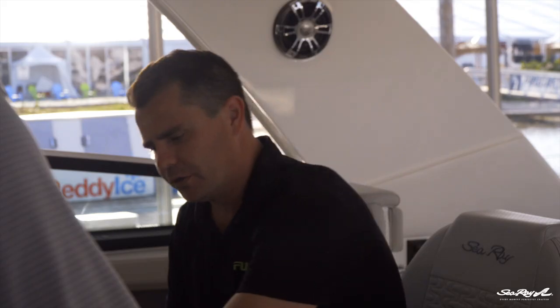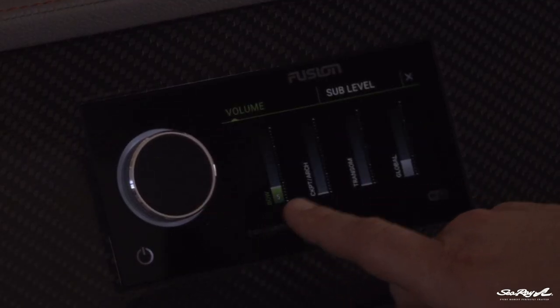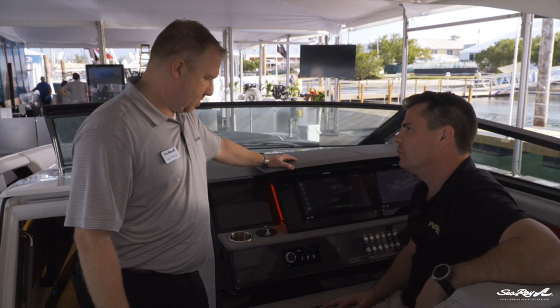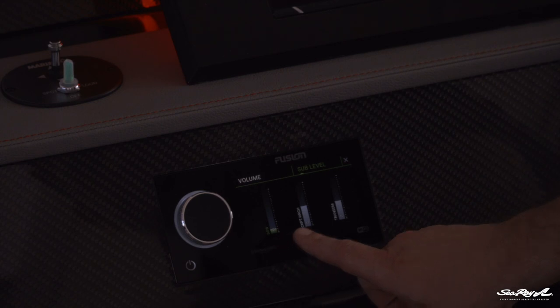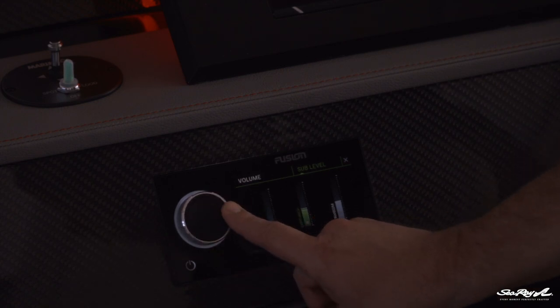You really want to be able to independently control the volume in each of those different sound areas. For example, the transom — if you're coming into a marina, you don't want to be blasting music out to all of your neighbors. So you want to be able to just turn that zone down and have a louder volume here in the cockpit area. It's pretty straightforward to control. We've got the large volume control here and we can just turn up and down each independent volume zone. In that volume menu, we've also got a sub-level control, so we have independent volume control for the subwoofers.